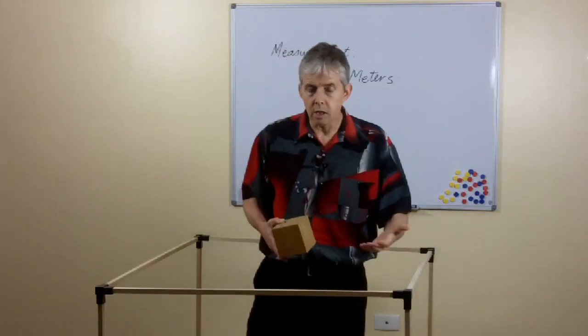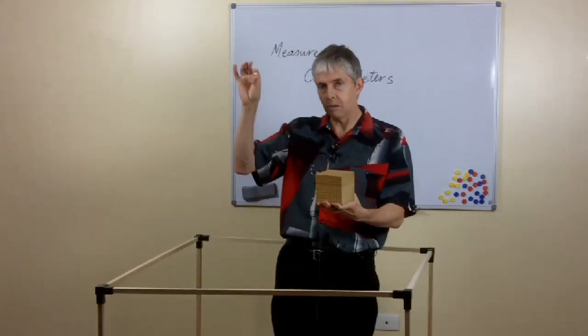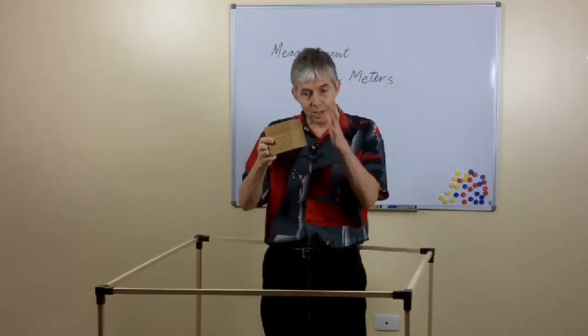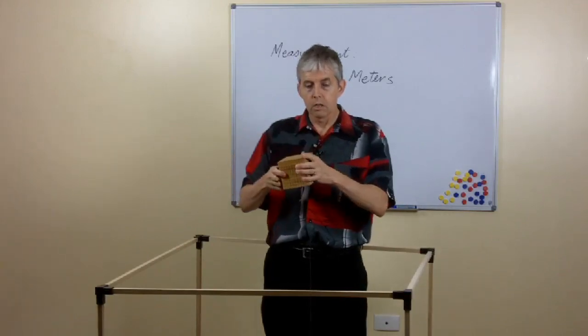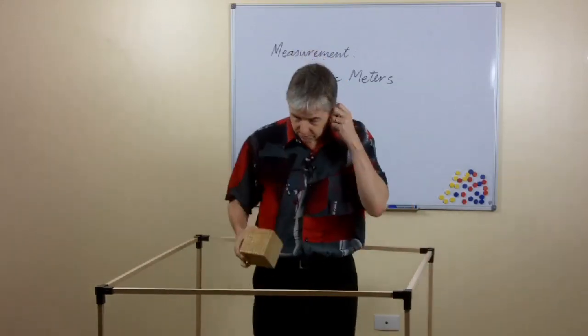In the metric system, we have a unit for 1,000 liters — and that's the kilolitre. So with these three measurements there's a nice comparison: this thousand block is 1,000 times this little one-centimeter cube, and the cubic meter is 1,000 times the thousand block. So if we could shrink this block down to the size of one small block, then proportionally the cubic meter would be the size of the thousand block.